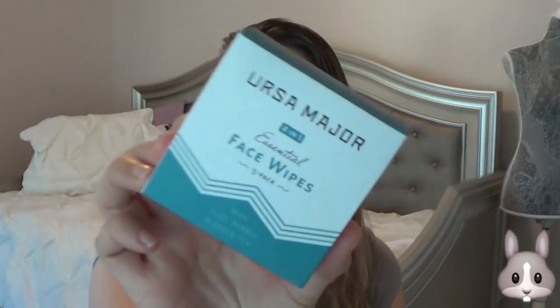First thing is the Ursa Major 4-in-1 Essential Face Wipes. There were, I think, five in here and they were individually wrapped. Sorry if I'm talking quietly — it's early in the morning, Jackson's sleeping, and I do have visitors, so I'm trying to be a little more quiet than normal. They came individually wrapped, and I really like them. They did a really good job at taking off makeup. I really liked using them after I went to the gym to kind of cleanse off my face a little bit.